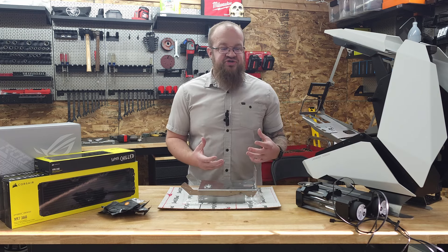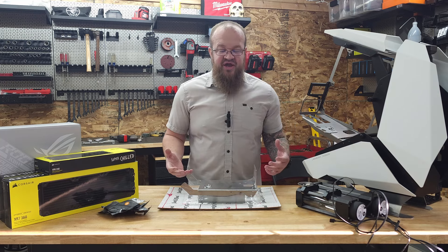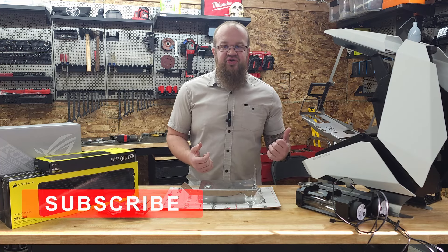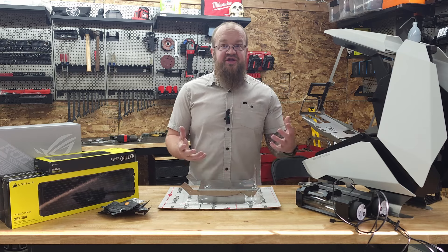If you're enjoying this build series and you look forward to more videos I've got coming out, please like and subscribe and comment down below with your thoughts on the build or what you'd do differently.